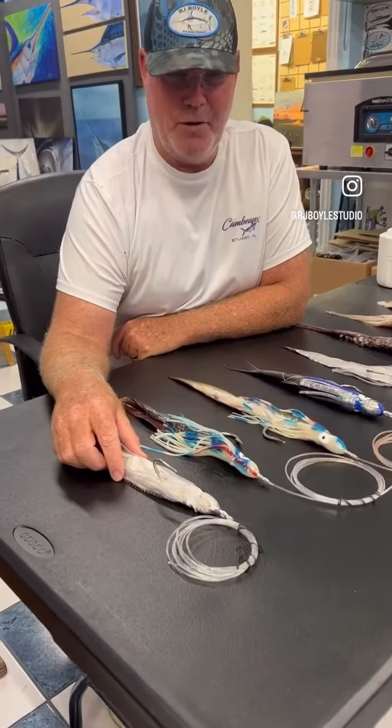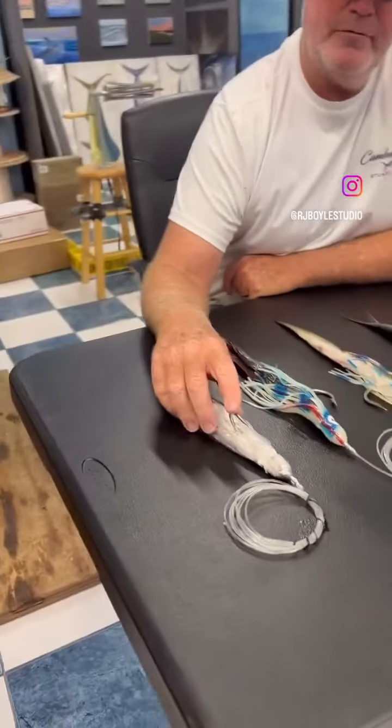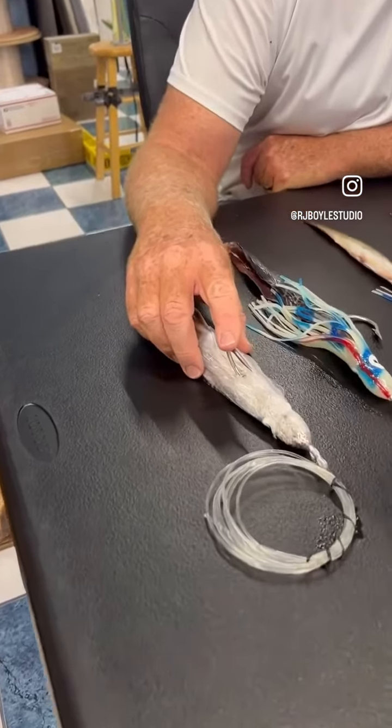All right, the swordfish buffet is open. We're going to go through the baits that are available right now. We ship all over the country.